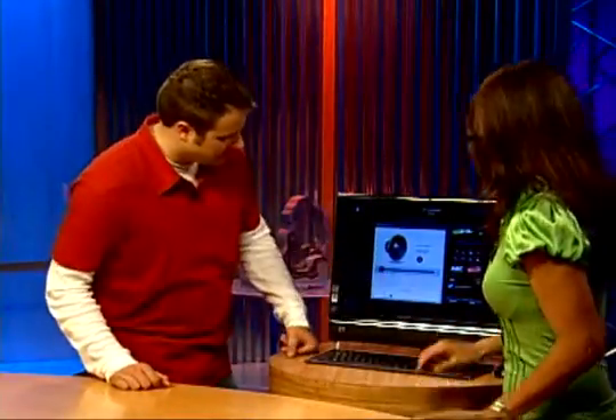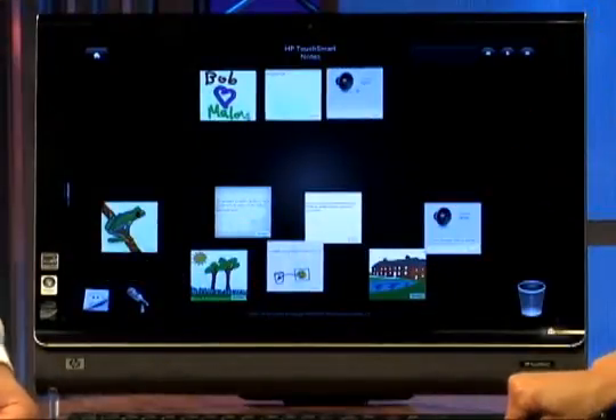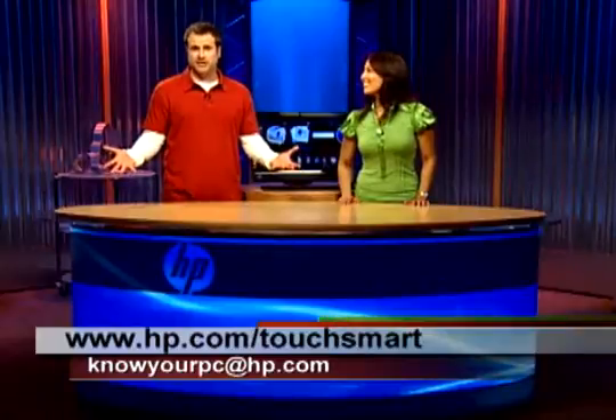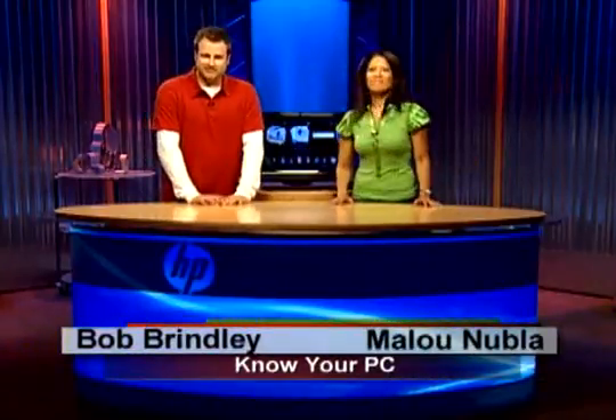So this is like step two, and when you're done with step two, move on. Done. So there you have the voice note, and you created it 22 seconds ago. To bring it back to the home screen, when you walk in you can see that you have three notes waiting for you. We are all done — now you know how to create and edit text notes and voice notes. If you have any questions, always go to hp.com/touchsmart, or you can also send us an email at knowyourpc@hp.com. Thanks for watching. I'm Malou, and I'm Bob. Have a good day.